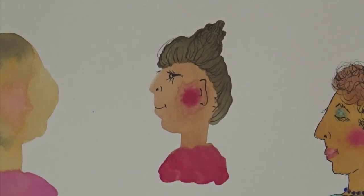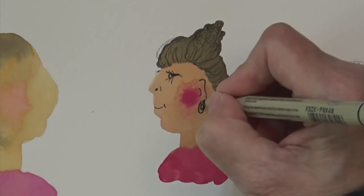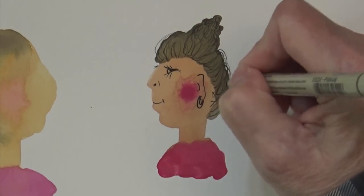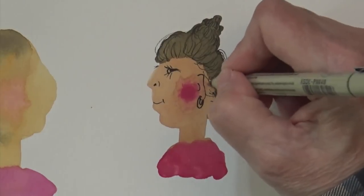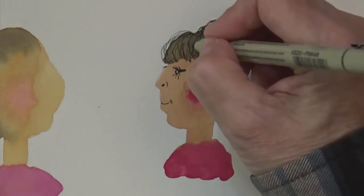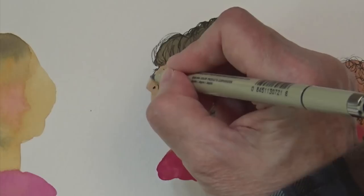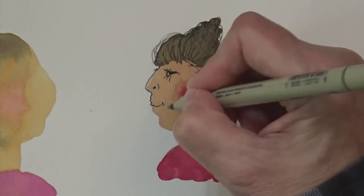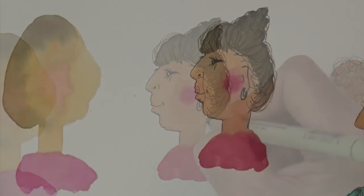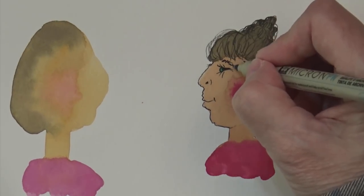We'll give her an ear, and maybe she has an earring on. She needs some messy hair back here. These were all done with very inexpensive kids' watercolors — kind of to get you out of your head. Once I figure out what the hair is going to be, I generally come down and outline. I kind of like a scribbly outline. And of course she needs an eyebrow — they always look better if they have eyebrows.